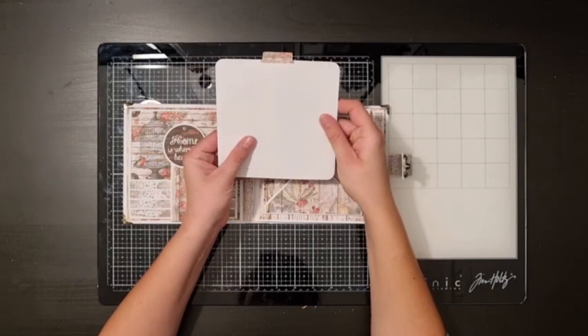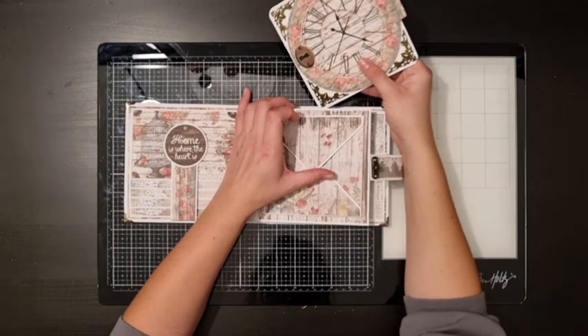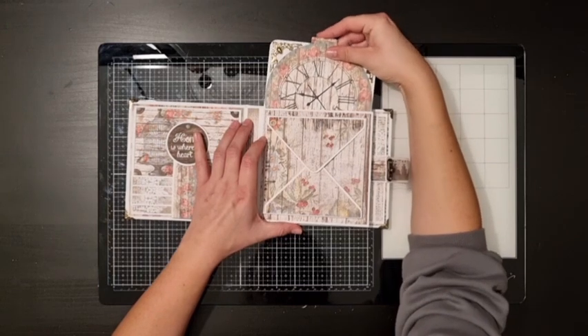I didn't put anything on the other side yet because I wanted to wait and see if I could use some of the leftover scraps. Oh, and I also added some metal corners.